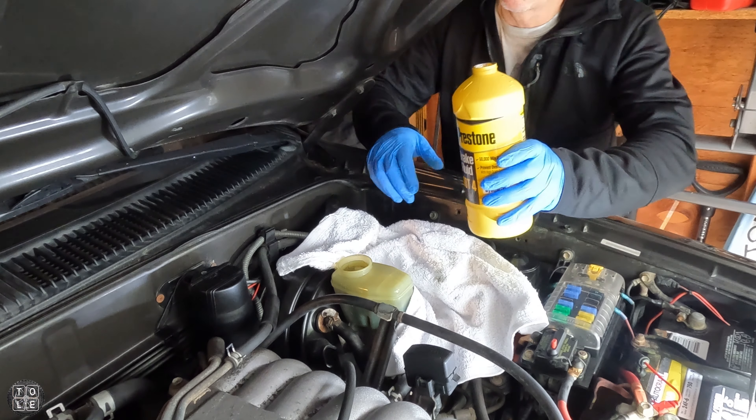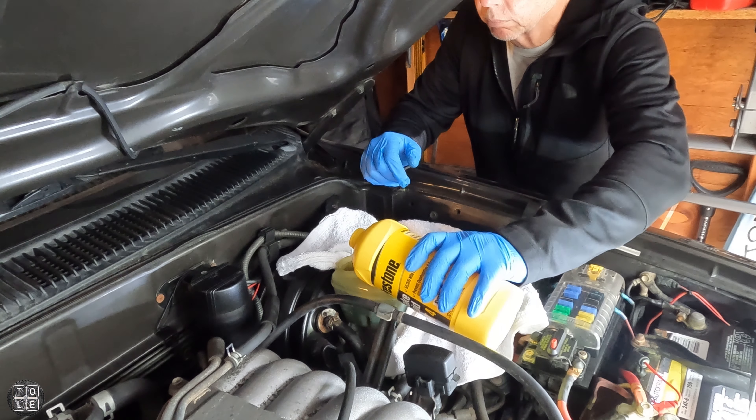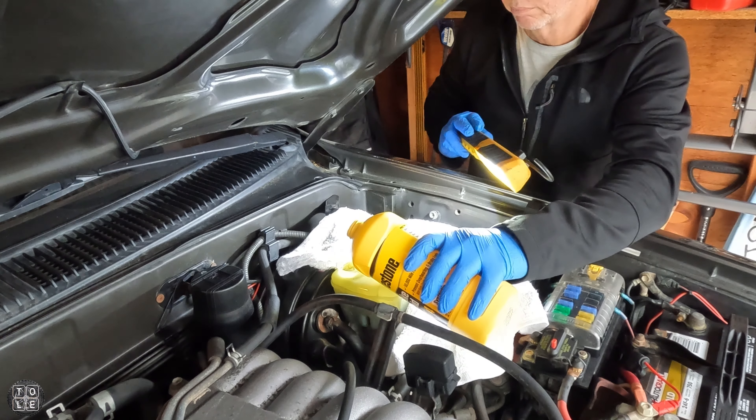After I got out as much brake fluid as I could, I'm gonna be topping off the master cylinder with some new DOT4 brake fluid, and then we'll be flushing the rest of the fluid hopefully through the brake lines.